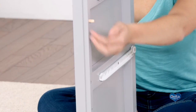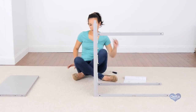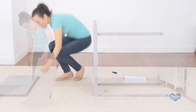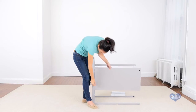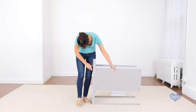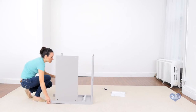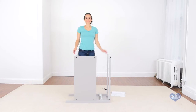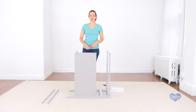First, we're going to insert the dowels. And you're done with your first step. The second step is to insert the drawer rails.